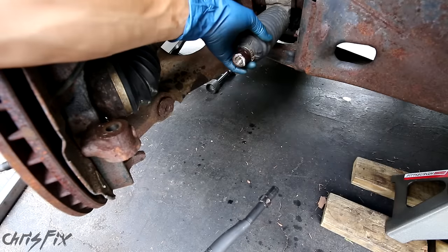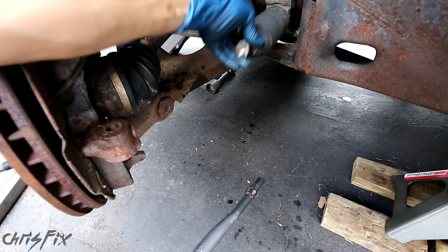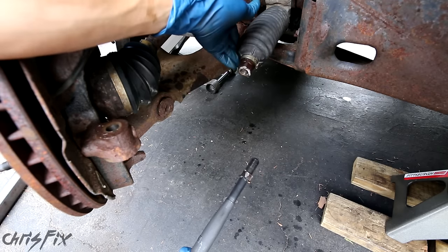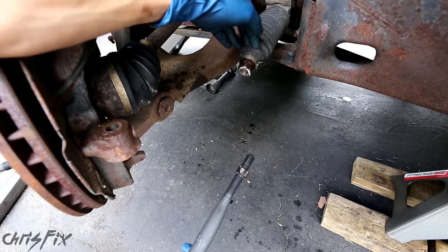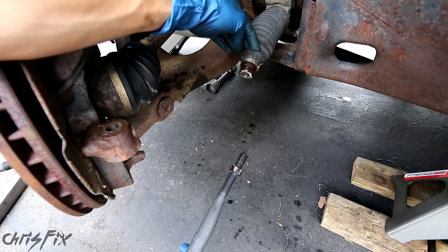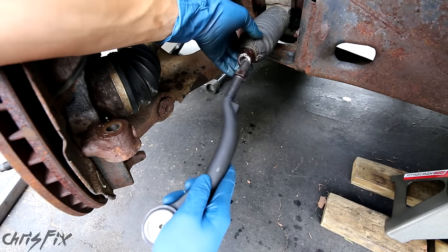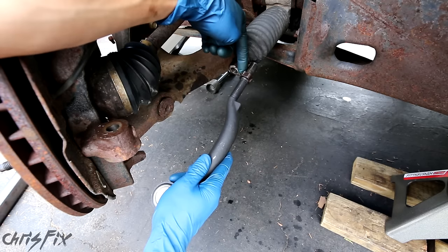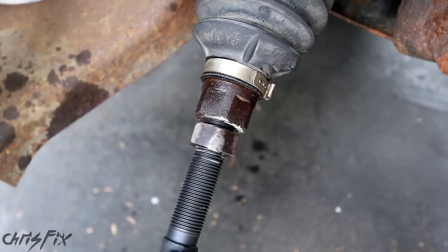Now this car doesn't need an inner tie rod — the inner tie rod still feels good, there's no play, it's relatively stiff. If you want to see a video on how to test your tie rods to see if they're bad, I have a video on that — I'll leave a link in the description. This inner tie rod is just gonna screw right in and we're gonna screw it in up to this lock nut, so that lock nut is our alignment. We're just gonna close it right up to that.